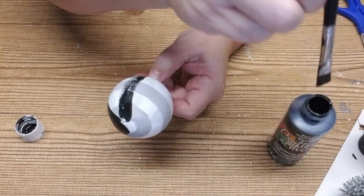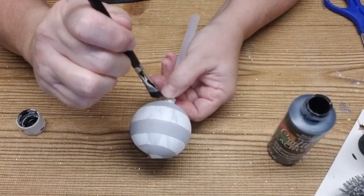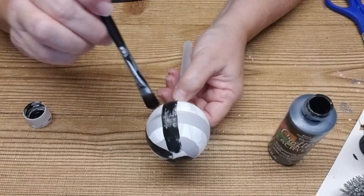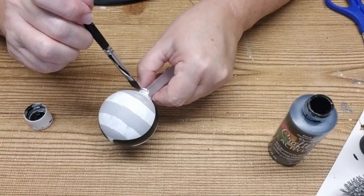When I do buffalo plaid I don't worry about getting 100% coverage because I want it to be more distressed and rustic. Sometimes on my wood pieces I'll even sand some of it off.